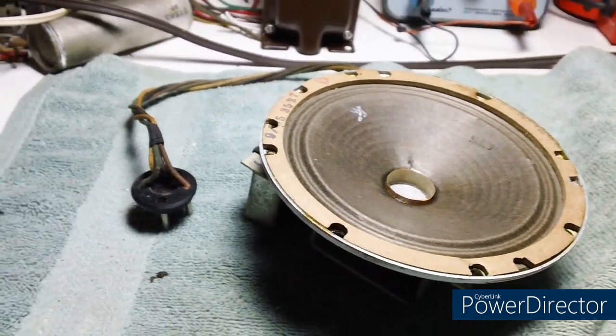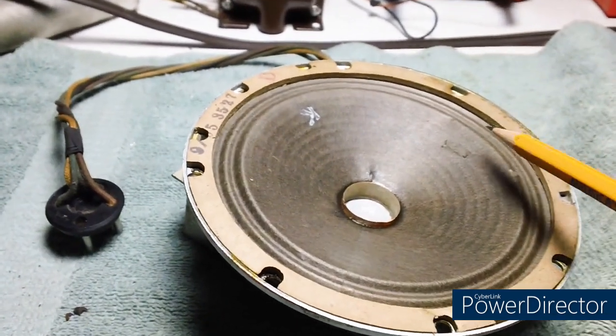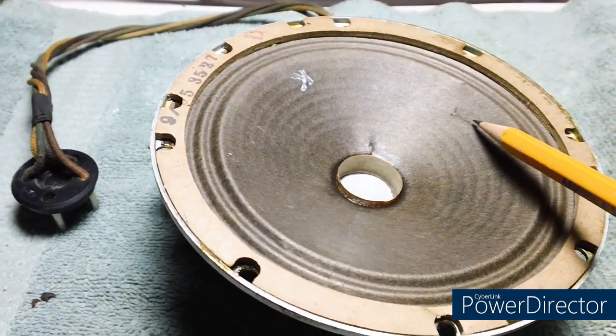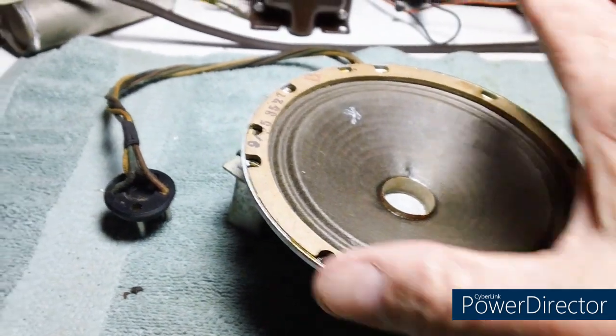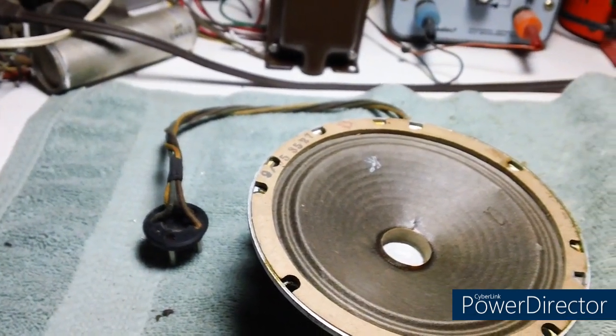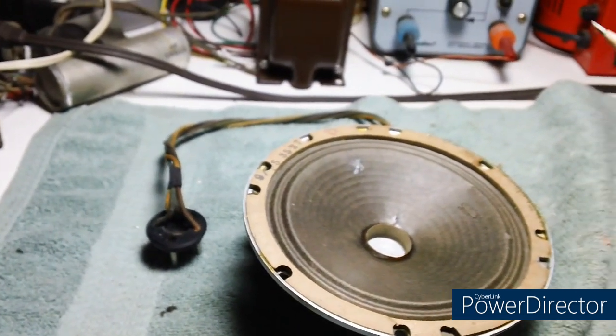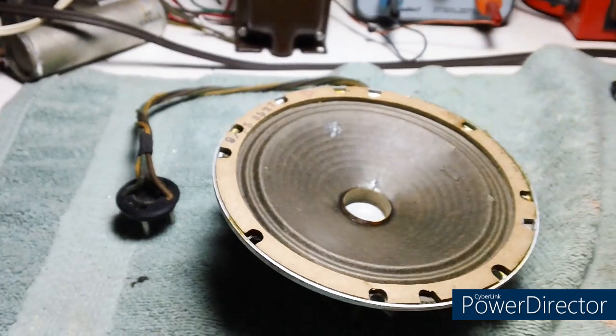Well hello again. Today we're going to strip down the chassis a little bit — not strip it down but remove some tubes and things like that. We're also going to repair this little rip, this little tear right here. That's about all we're going to do. We're going to go nice and easy, nice and slow. I'm not going to crunch everybody with tons of information.